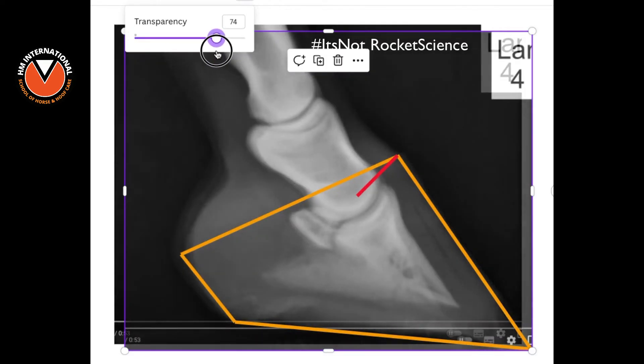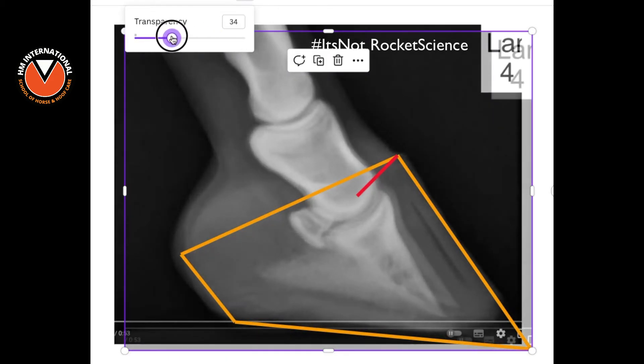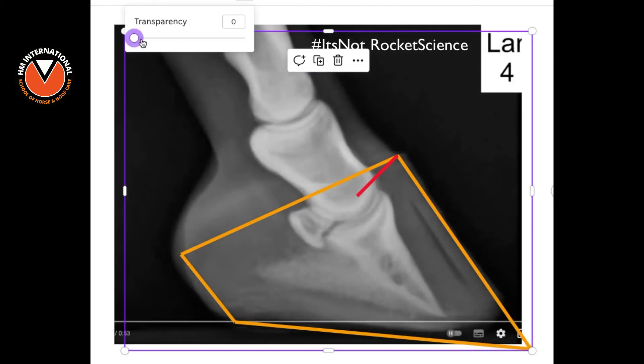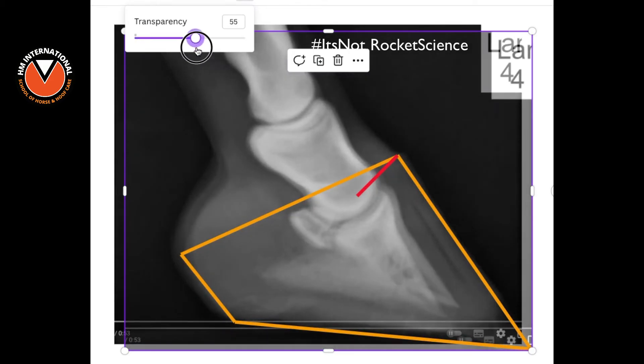You can see the heels going up and the whole back of the foot being squished. So watch this — when I start to move to the next image, instead of it sinking, you can actually see that it is in fact rotating, which gives the eye in that original video the impression it's coming down, but it isn't. Look at the hoof capsule.